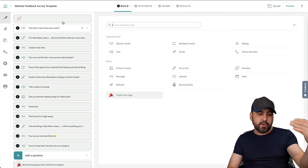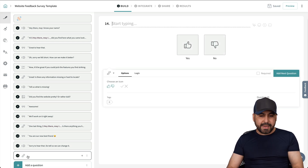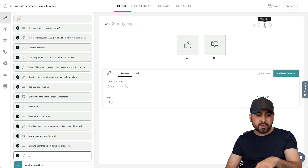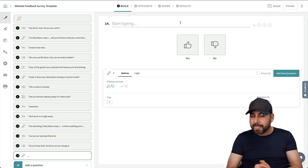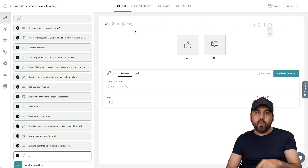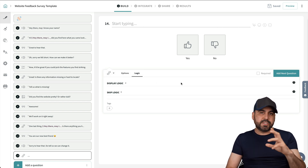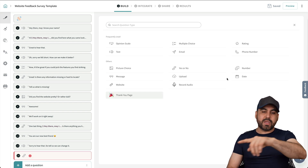We can bring in any question type we need. For example, if we want a yes/no question, select it and it gets added right here. I can type in my question easily, use AI for help, use emojis, and use variables — so if a question follows the name field, I can add their name into the question to make it more personalized. You can also add an image or video to help with the question. There's conditional logic available, which is advanced but easy once you get the hang of it. We can also make questions required.